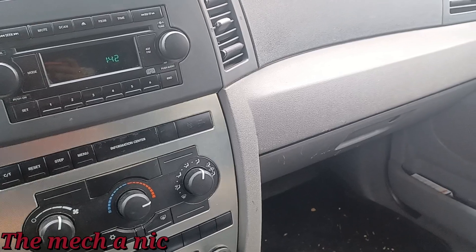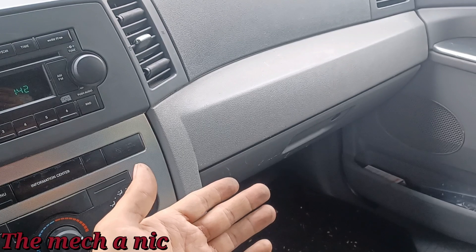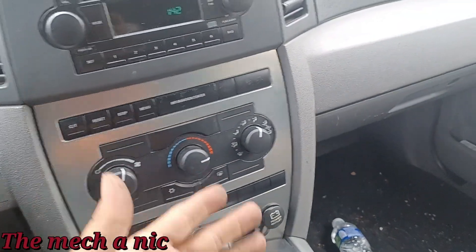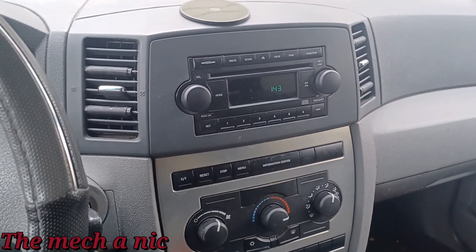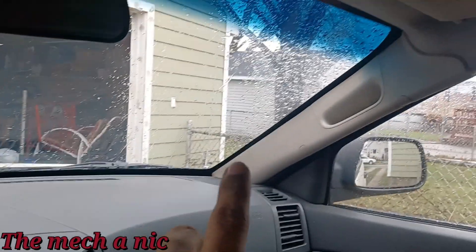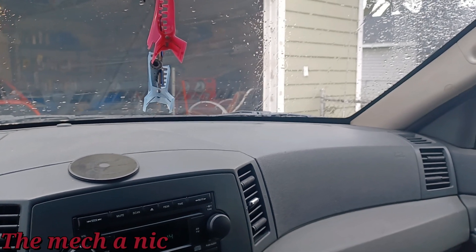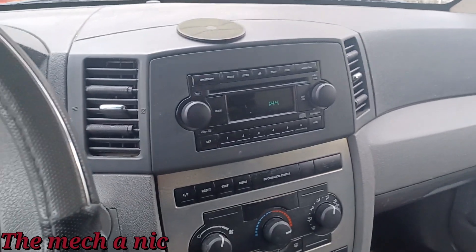I spent maybe 15 to 20 minutes looking over my own work, when in fact there was nothing wrong with it. The problem was another problem — all that melted stuff on the control panel. This owner had been driving for so long with no heat because of this. I'm really happy about this because it's raining, it's a cold day — it was even snowing just a few minutes ago. Crazy weather. But it's nice and warm inside and the owner can come pick up her car.